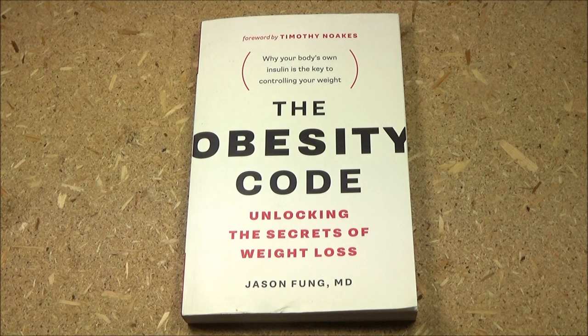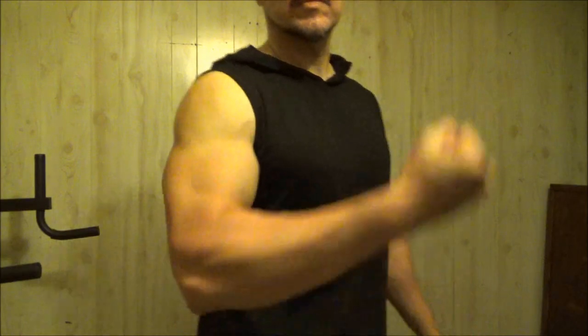I'll include those books in the description as well. That doctor is world famous and has a YouTube channel — he's very smart. Check out the description box for knowledge like that, as well as exercise equipment and other resources to help you on your fitness journey.